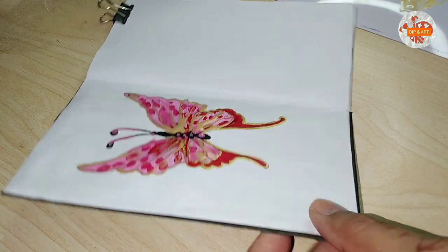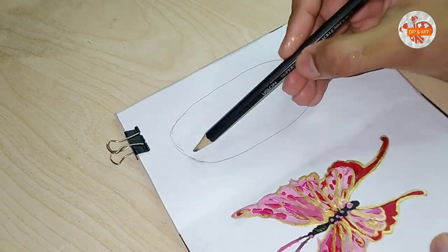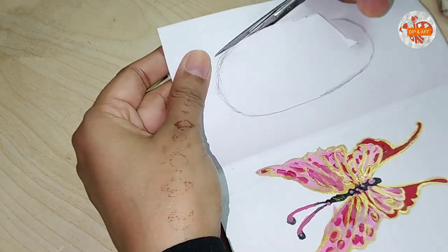That's it — there we have a pretty butterfly. Let's make a mirror-type illusion. So us ke liye sab se pehle isko draw karein, iske part ko, and then cut it with the help of scissors.